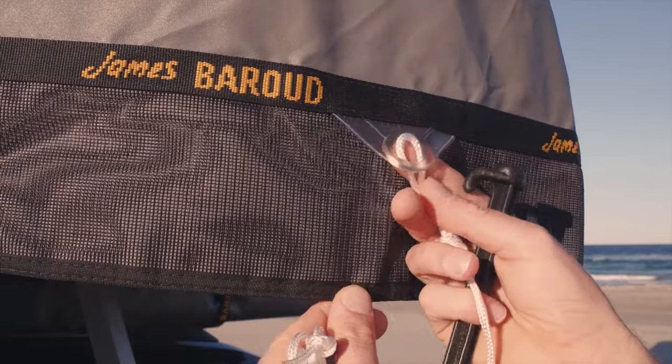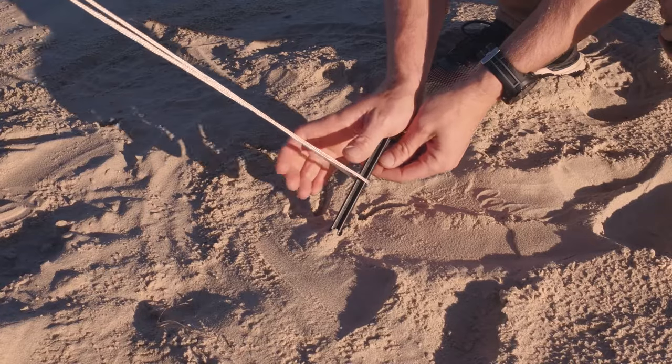You can tie this down in windy conditions by the loopholes and ropes provided, but I generally leave it as is.